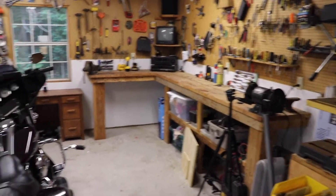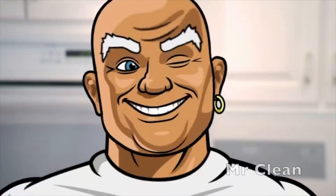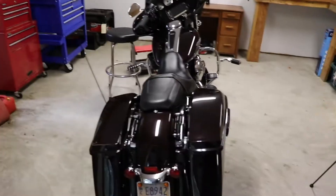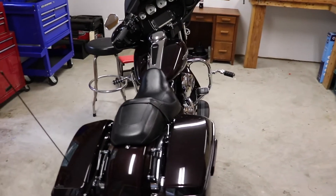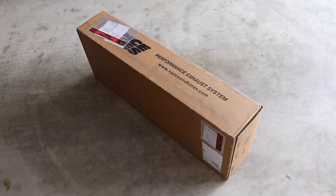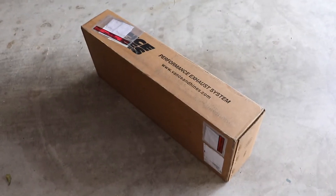Definitely not spotless but a whole lot better. Get an early start in the morning, put my new project on the bike. See you guys tomorrow. Let's get the unboxing done so we can get these babies installed.